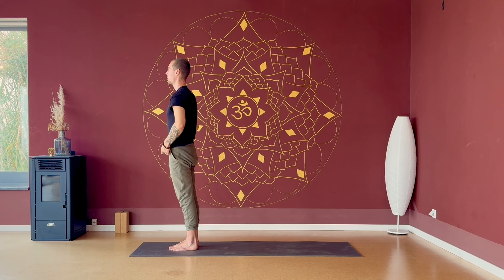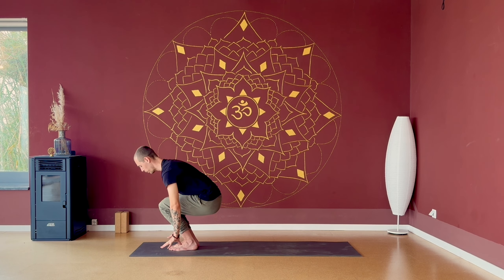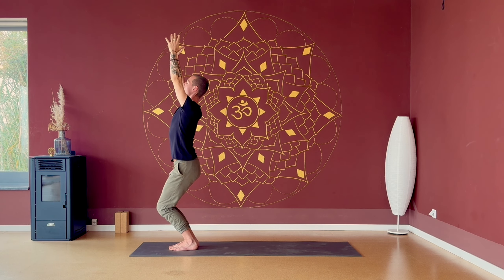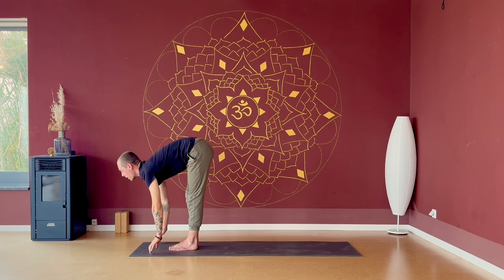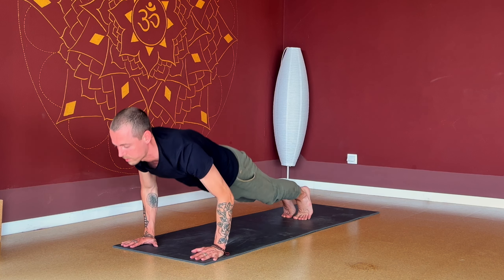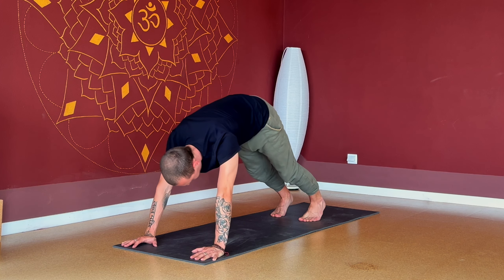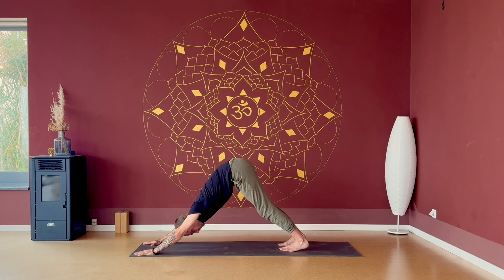Finding an extra breath here, spreading all your ten fingers. Getting ready for a surya namaskar B. Squatting down — we'll do a variation of surya namaskar B. Inhale, chair pose, reaching. Exhale, folding forward. Inhale, halfway. Exhale, stepping back. Now you can do optional vinyasas or you can move straight back into down dog. Inhaling, up dog. Exhaling, down dog. If you don't know what a vinyasa is — it's sometimes the name of the movement from chaturanga to up dog to down dog. Taking an extra inhale here.